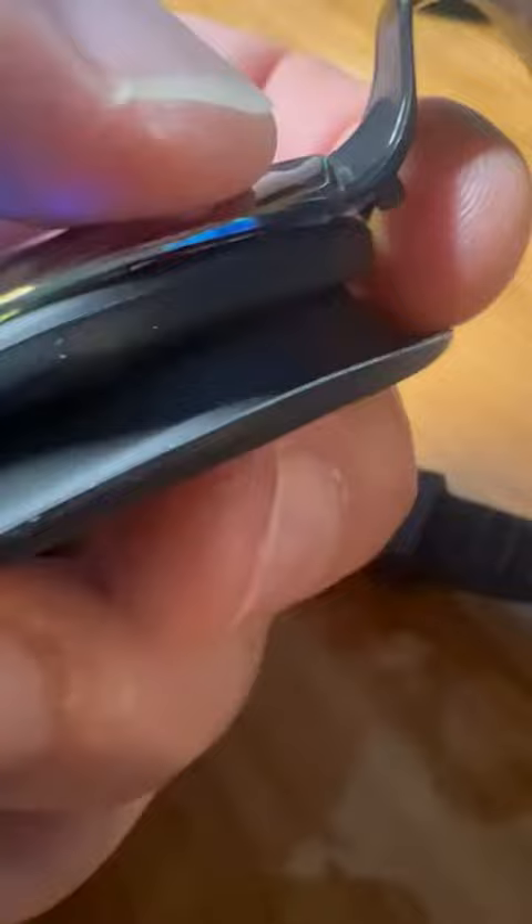I haven't had any problem with it wanting to peel back or separate either. I've used them several times now. The seals work really well — I don't have to have them tight around the edges like some goggles require. There's no suction issue where you have to really crank the strap tight. I didn't notice that with this pair at all.